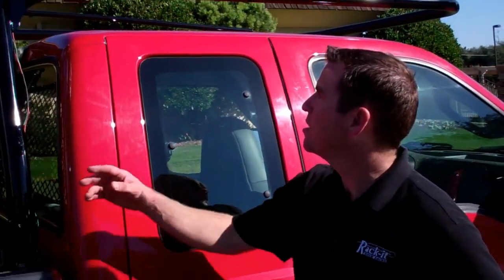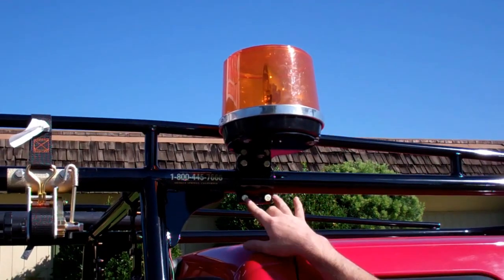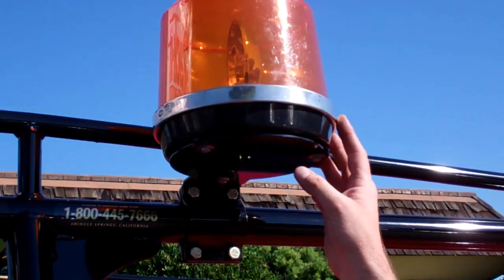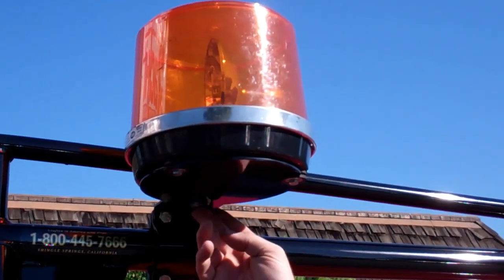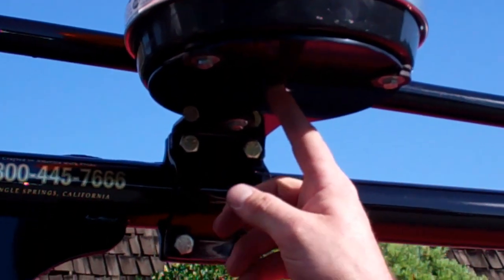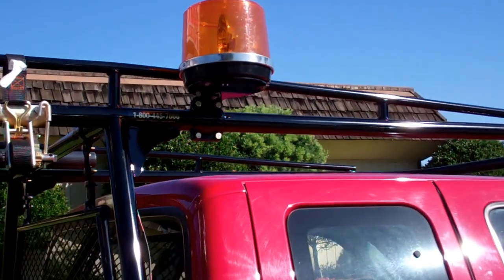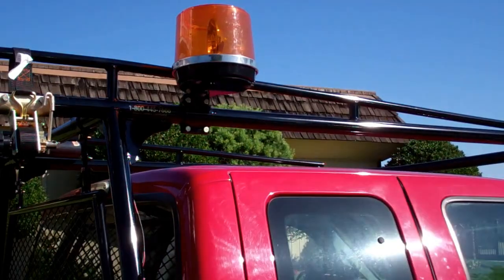We can start up here. You can see right up here we got what we call our beacon mount. It's a four-hole clamp system that comes onto the rack. You've got a diameter plate down here to hold the beacon, with three different bolt holes to secure it. It's also tapped for the wiring holes to come down through. We get a lot of those done with different utility companies — they typically use that beacon mount pretty regularly.